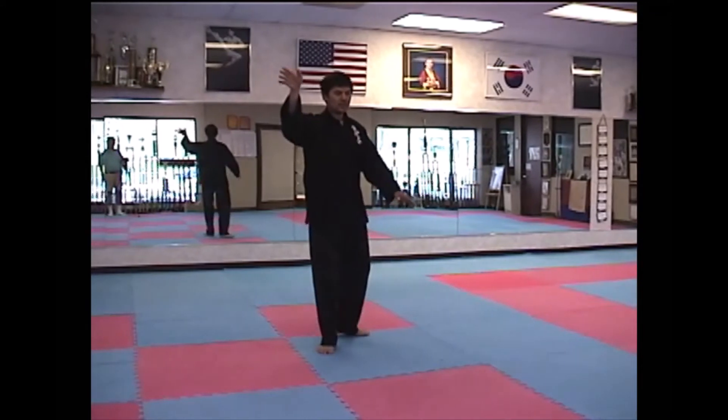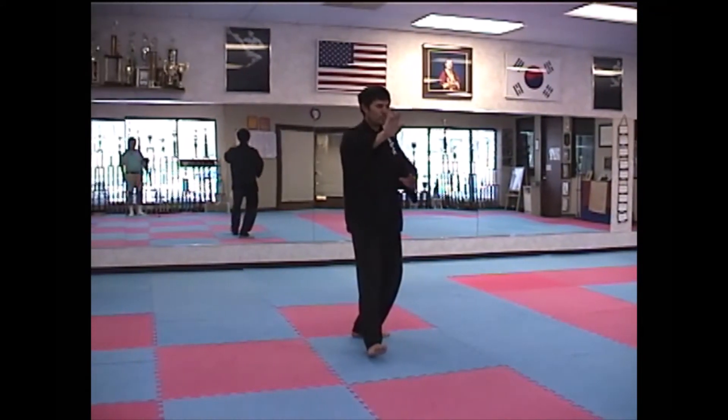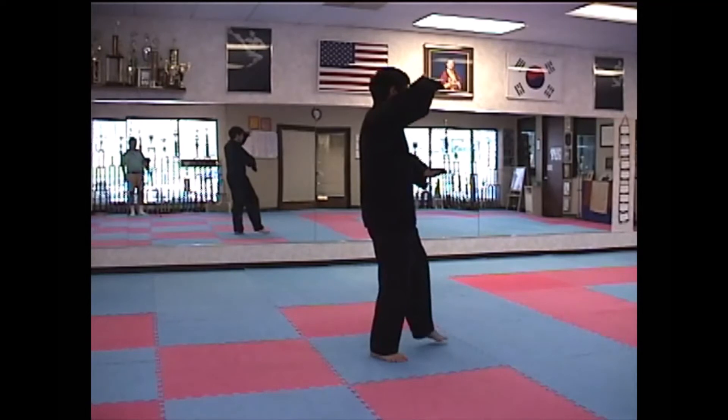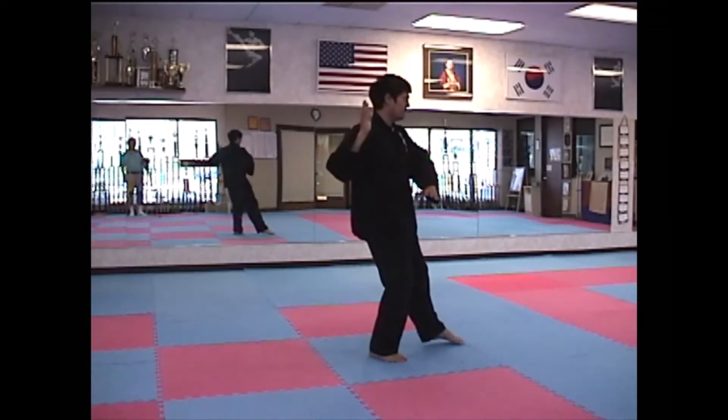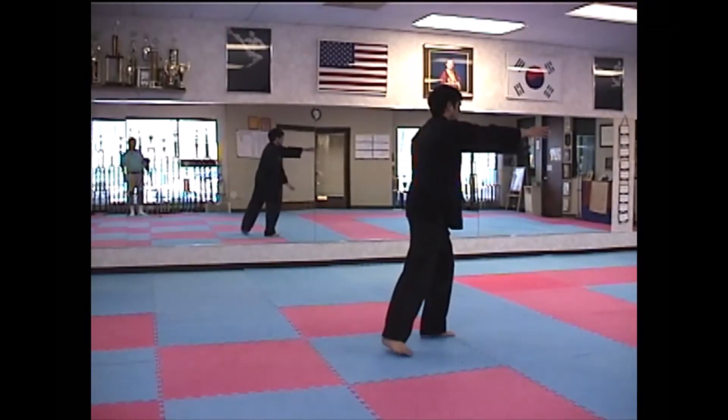Lift Hands and Step Up. White Crane Spreads Ways. Rush Left Knee. Twist Step.